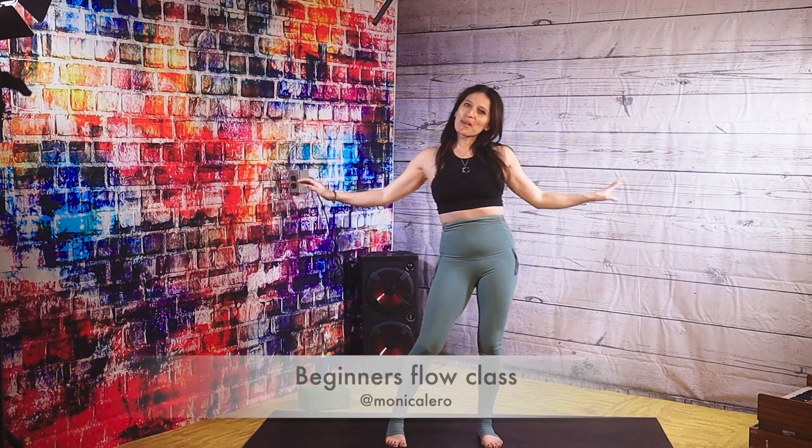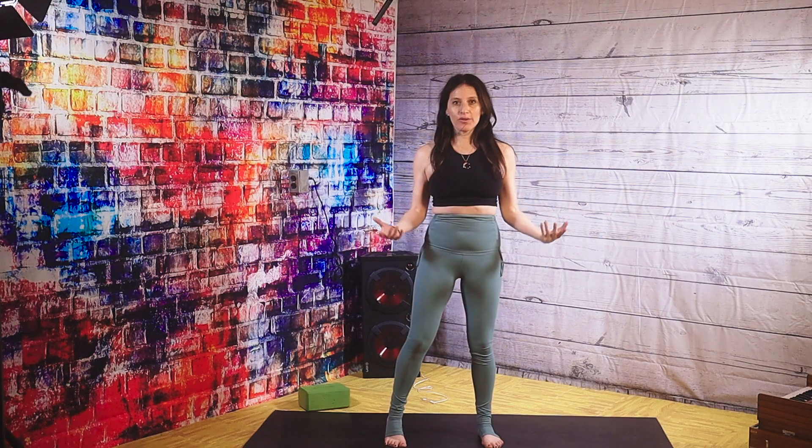Hi guys! Welcome to your beginner's flow. It's going to be a very short video showing you how to flow.